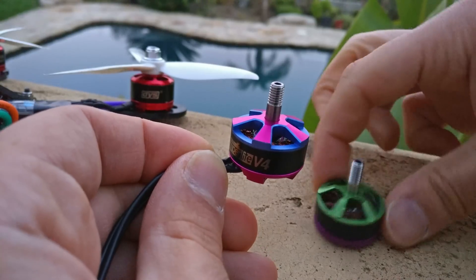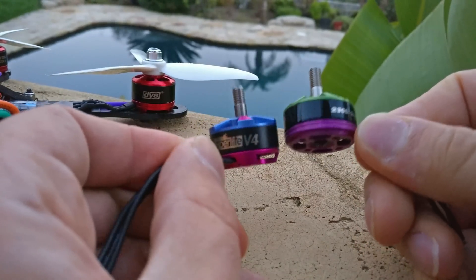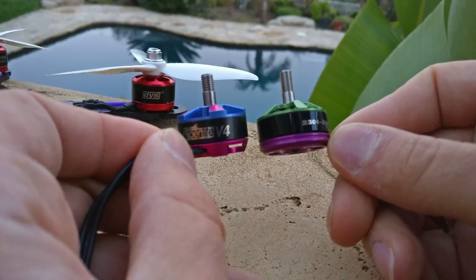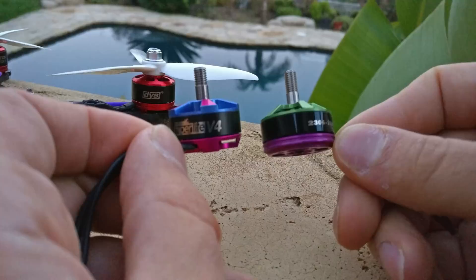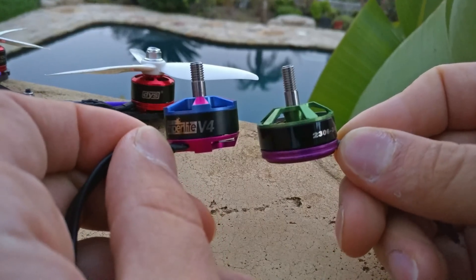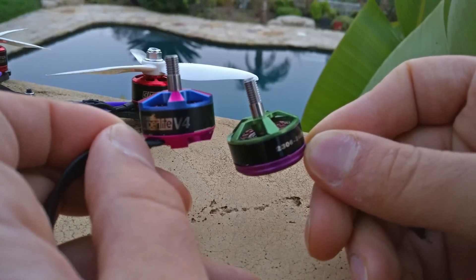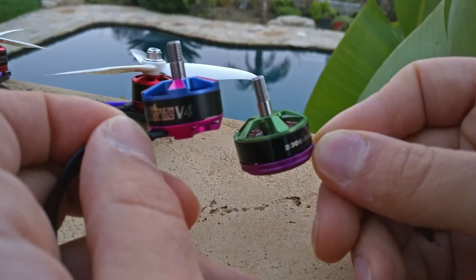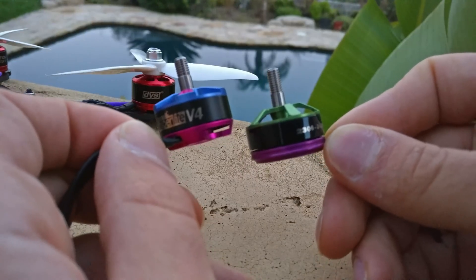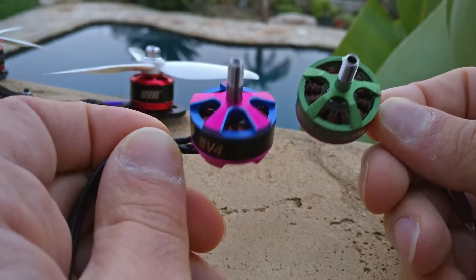Let's discuss the 2306 and why it feels better in the air. The reason is that it's a wider motor with slightly better gyroscopic effect, which means at mid-throttle levels it has an easier time maintaining the RPMs you're asking of it while doing acrobatic tricks. That is why the wider motor just feels better. Now let's talk about motor construction and why that's so much more important.